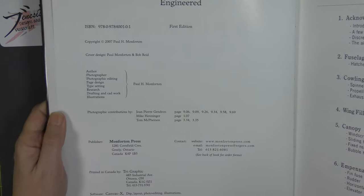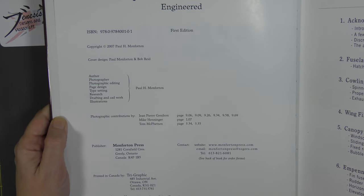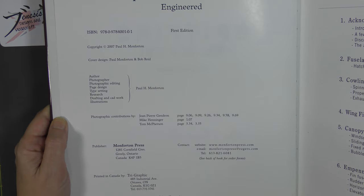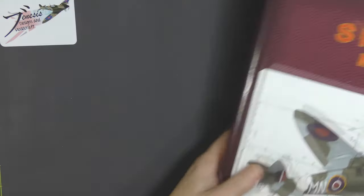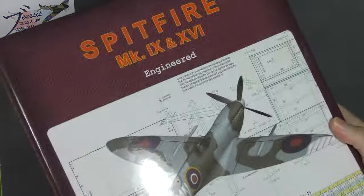There's the info page with the ISBN number, so if anyone's interested in trying to find a copy, there's the information you need. One stop shop pretty much, for a Mark 9 anyway.